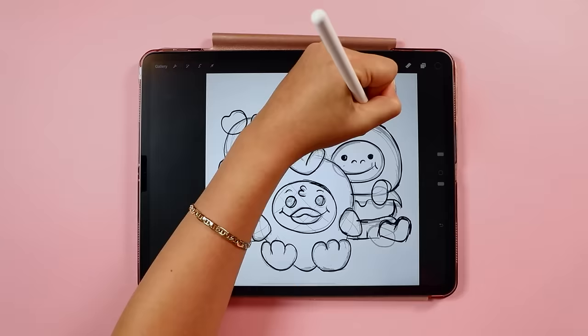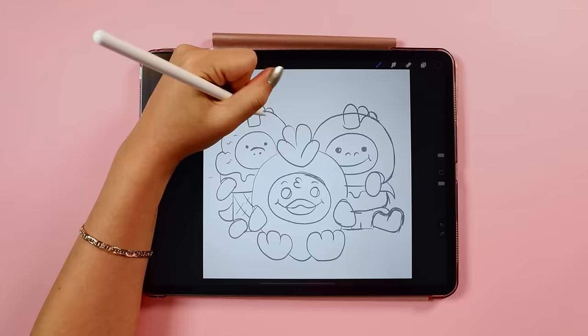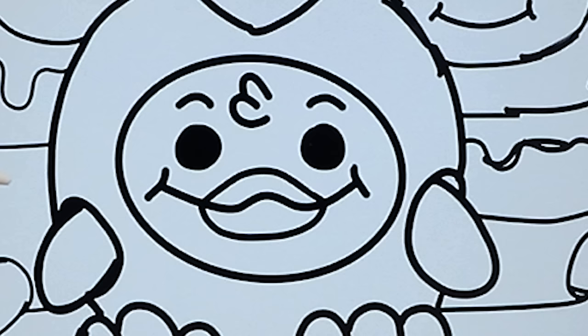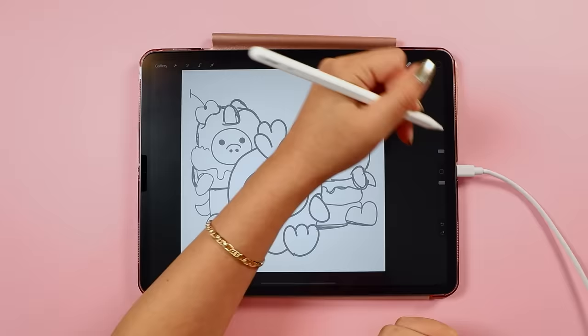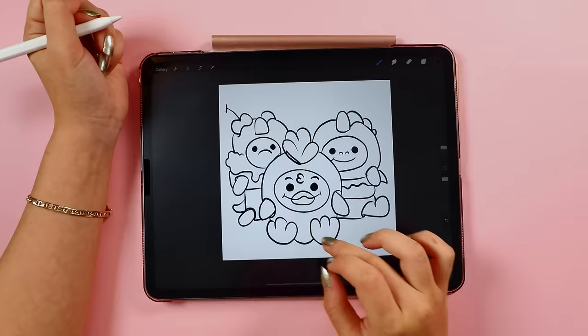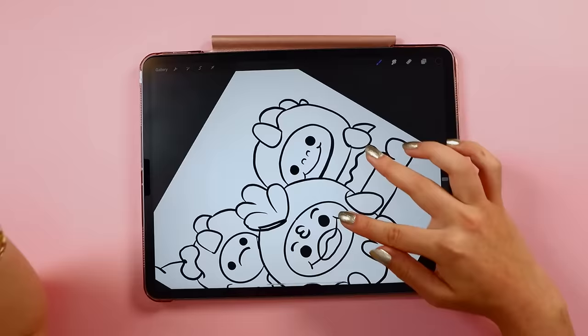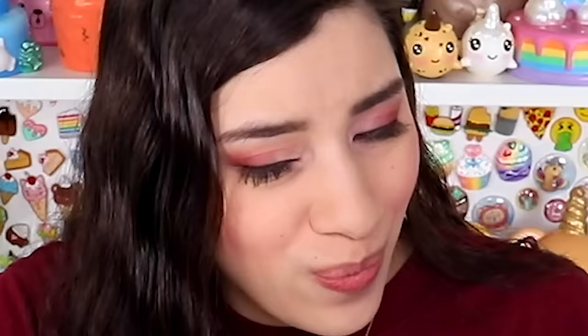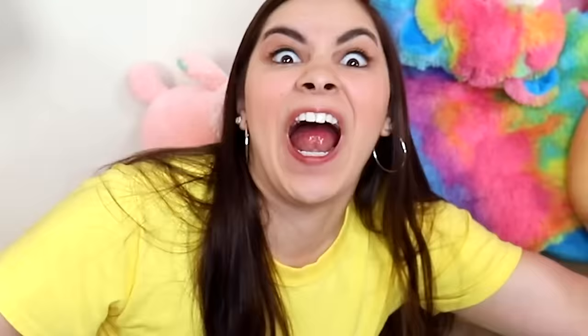So that's the rough sketch. Now I'm going to go over that with what I thought was the final outline, but then somewhere along the way it became rough sketch 2.0. So I went over that with the real final outline — but once I finished that, I decided I hated it. That became rough sketch number three. This is getting ridiculous. I did it again, creating a third final outline, and at the end of that I was still not happy.